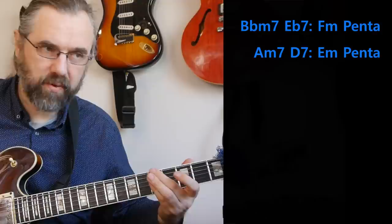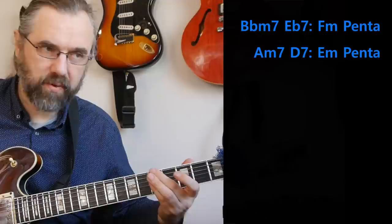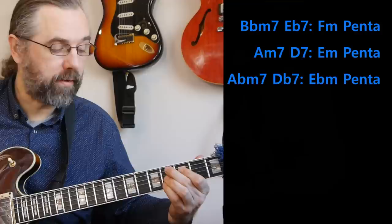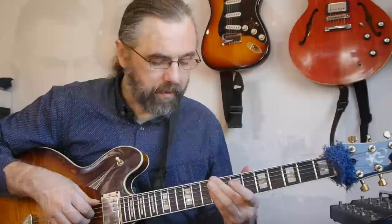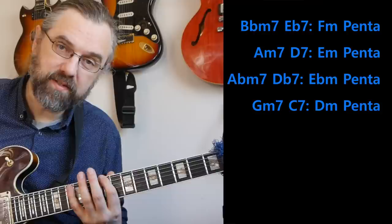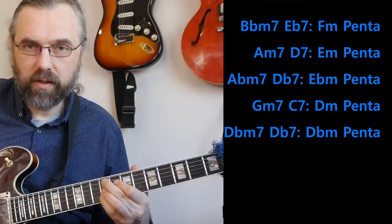I'm using F minor on this two-five, then E minor on the next one — A minor D7 — and then on the Ab minor, Db7, I'm using Eb minor pentatonic, then D minor on the G minor chord in the cadence. And instead of the C7, I ended up using a tritone substitution — Db minor seven, Gb7 — and that means I actually have one more pentatonic scale I can put in there: Db minor pentatonic to get that sound out, and then resolving to F7.